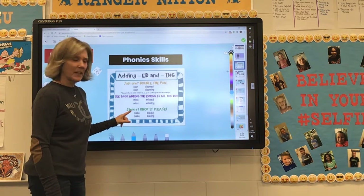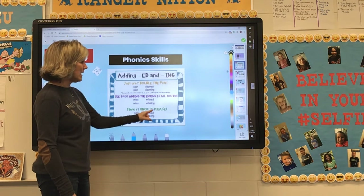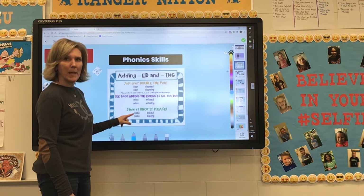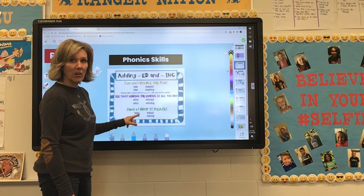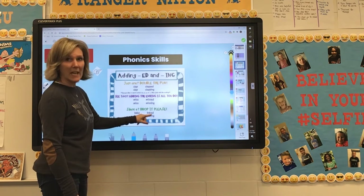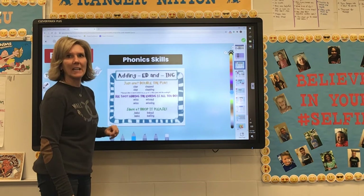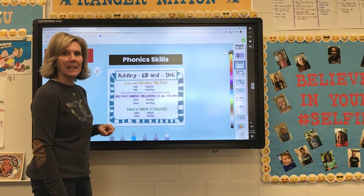The last rule you have to remember: silent E — drop it, please. If there's a silent E at the end, drop it please. The word bake — B-A-K-E — has a silent E on the end. We know the long A needs that E at the end to make it say its name. So all we do is cross that E out and add -ed, or cross the E out and add -ing.